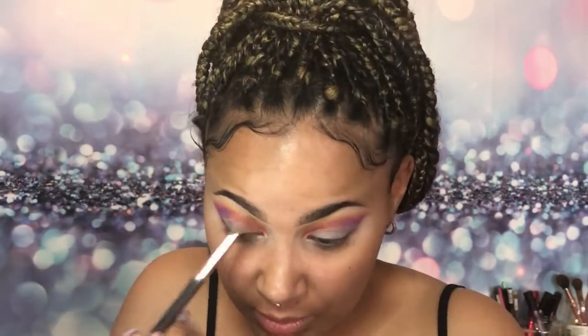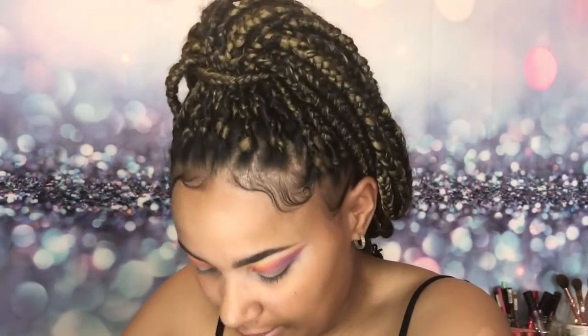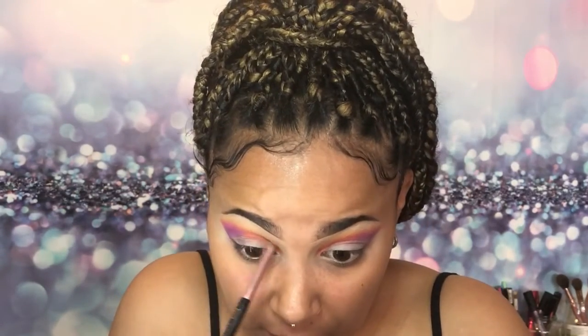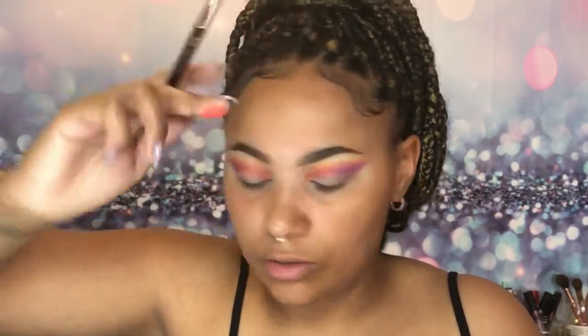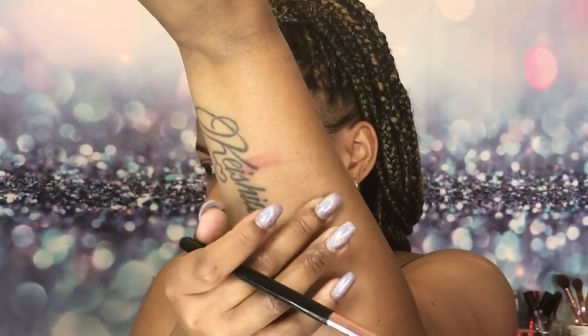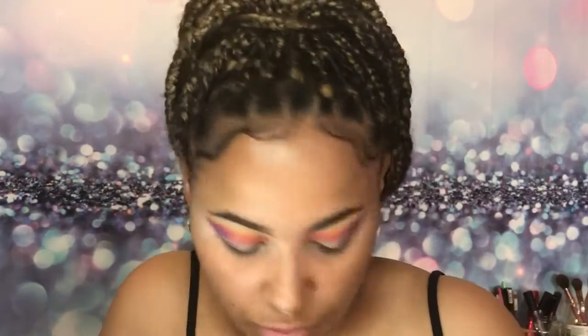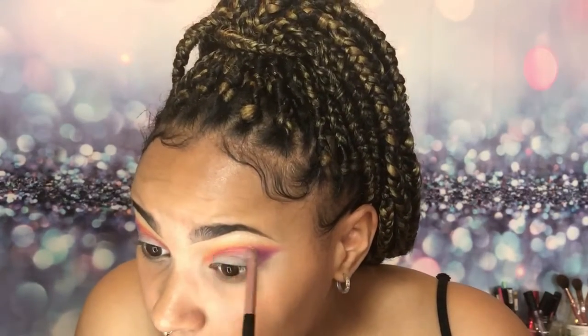I mean, if this ain't cute, do you like it, do you love it? I think it's really cute. I want to intensify Fairyland so I'm cleaning off the brush and bringing a little bit back. I really love this shade — it's just such a nice shade that you don't really see in a lot of palettes, and it's so rich and soft.